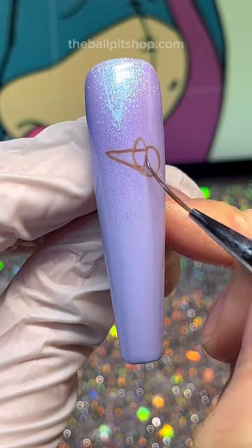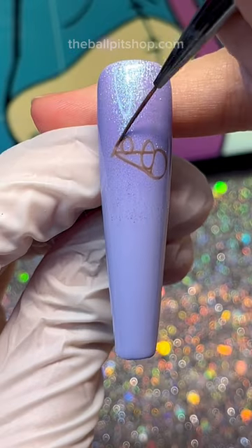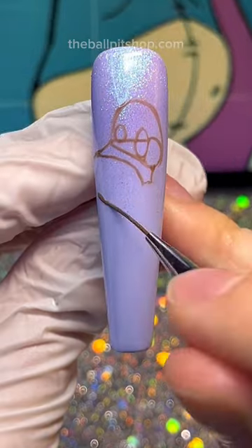For the eyes, paint one oval overlapping the cone and a smaller one sitting on top of it. Draw a little hill for the top of Eeyore's head and a big lopsided oval for his nose.